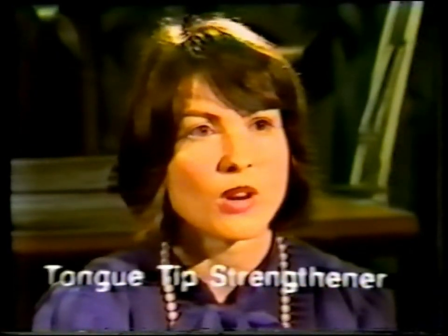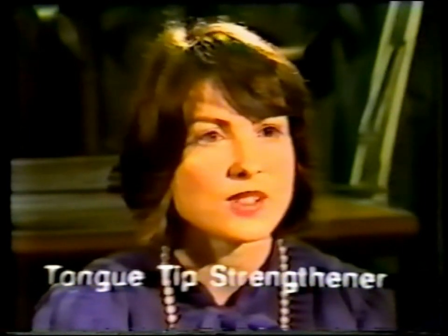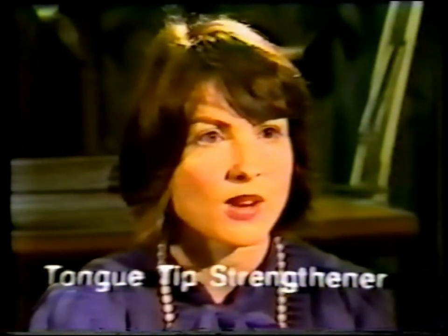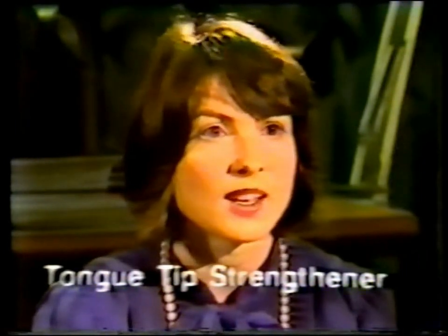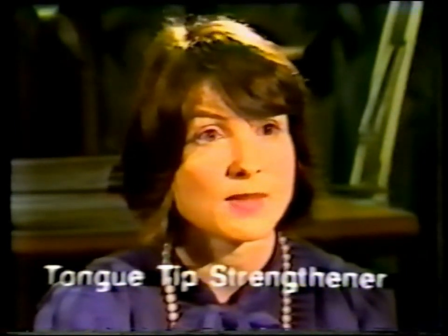Next I'm going to teach you how to strengthen your tongue tip. When you used to swallow in your old way, your tongue used to press on your teeth or between your teeth as you swallow. Therefore the tip of your tongue wasn't getting as much exercise or as much strength as it might need to learn to swallow your new way. I'm going to teach you how to swallow and strengthen your tongue so that your swallow can be done more effectively.